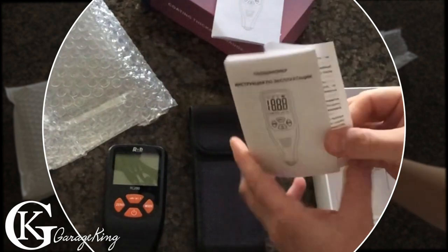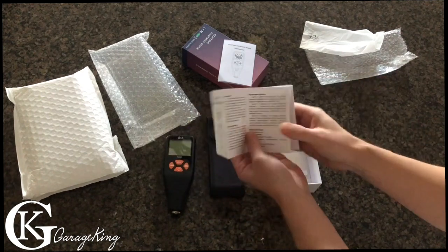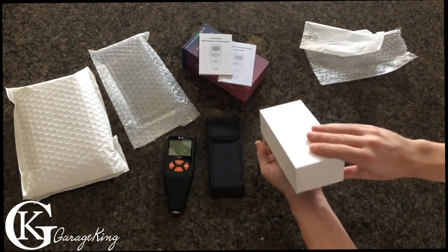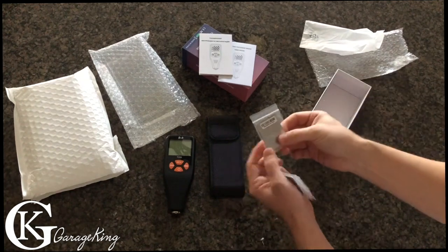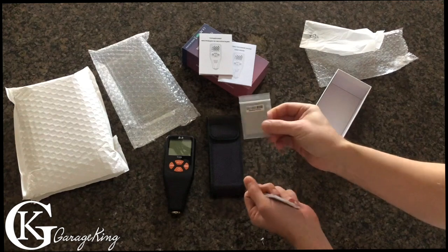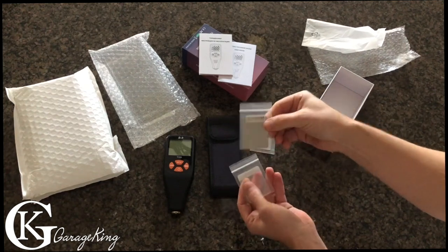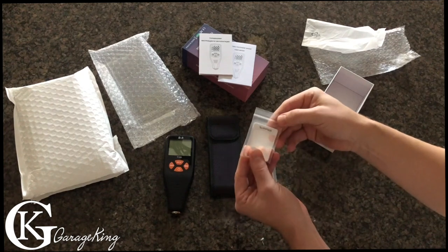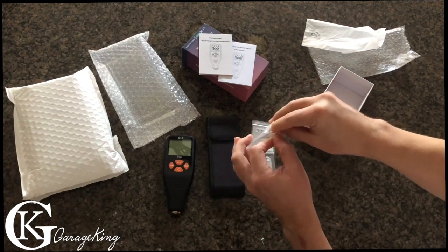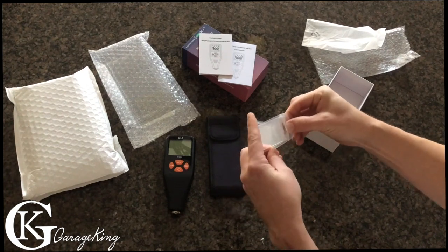It even has a Russian manual, so if anyone speaks Russian this was a really good deal. Then it has what I guess are testing standards — standard ferrous, which would be a steel plate, and standard aluminum, an aluminum plate. And then a bunch of different thickness shims for doing depth measurements.